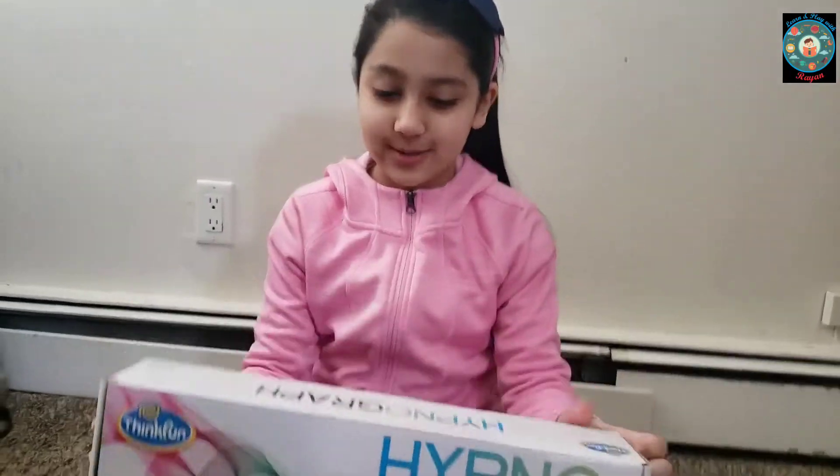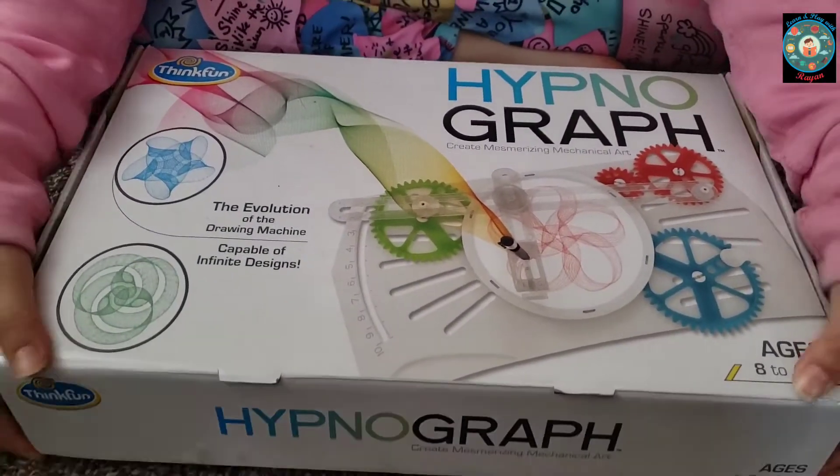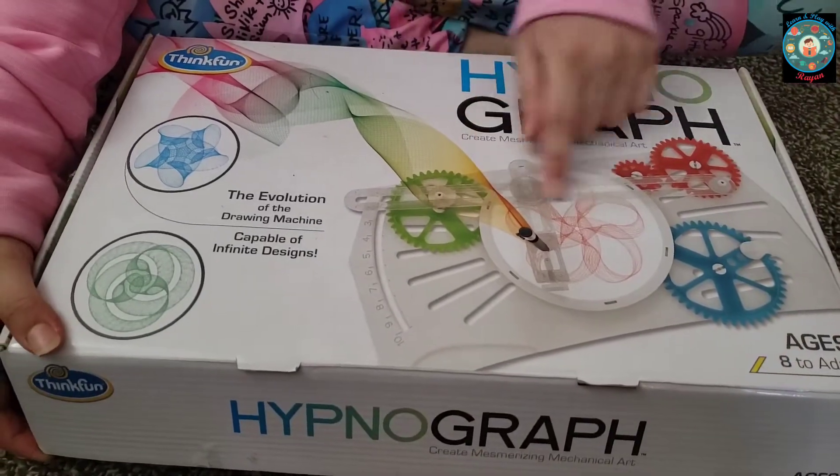Today I'm going to show you my hypnograph box. This can make a lot of designs like this.